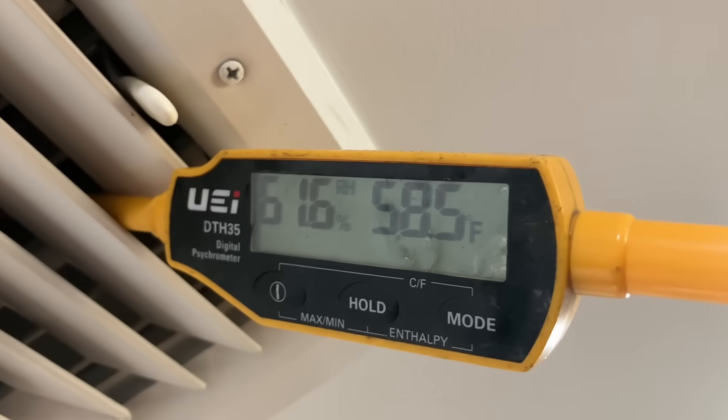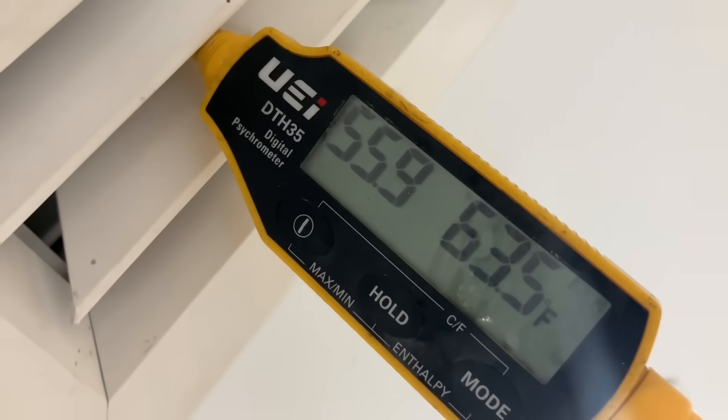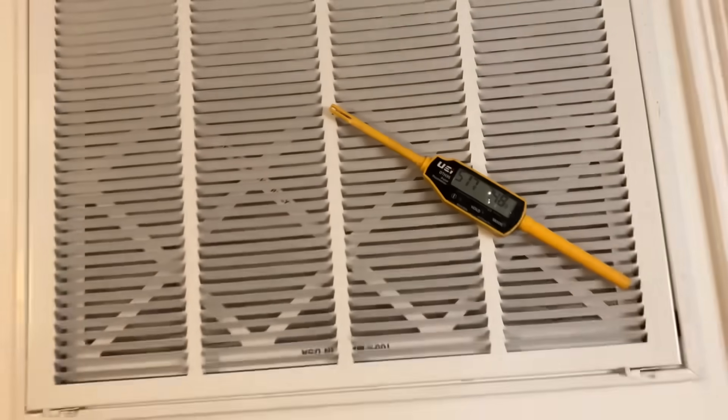58 degrees — almost 58 in the first floor bathroom. Two degree difference: 60. Kitchen is 63 and a half. 58 and a half in the second floor bathroom, 57, and the return is 75. Not too shabby — I've got a great delta-T going on inside between the supply diffusers and the return filter grille. The farthest runs — the first floor bathroom and the kitchen — are the warmest, with the kitchen being especially warm. Upstairs we have an average of 58 degrees, on the first floor an average of 60 degrees, and an ambient return temperature of 75.